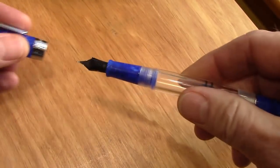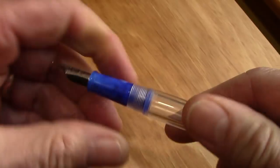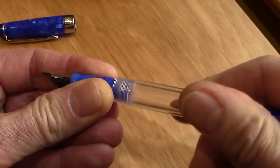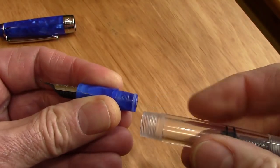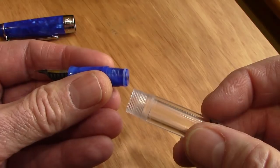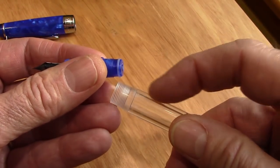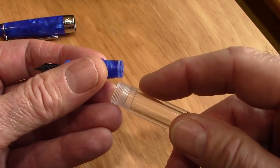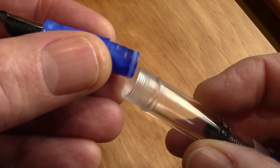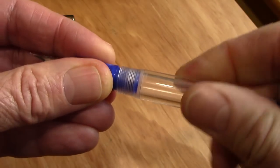This is just a well-designed pen. Every PenBBS has the same design for the section. There's a little bit of resistance to unscrew it, but once you do, there are a lot of fine threads there, which are nice to seal the barrel. With this a piston filler, you get the same scenario as with an eyedropper, where your ink is full in the barrel and in contact with all of the section. There's a nice little O-ring there. I'm going to silicone these up, but they feel pretty good right now.